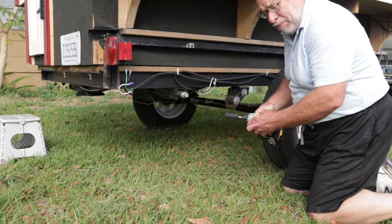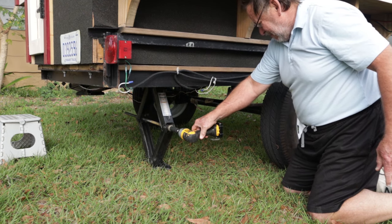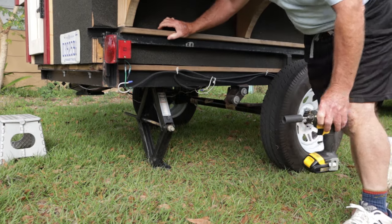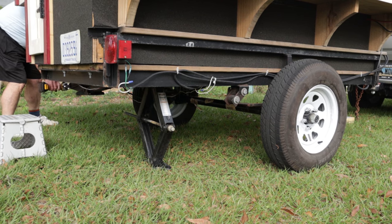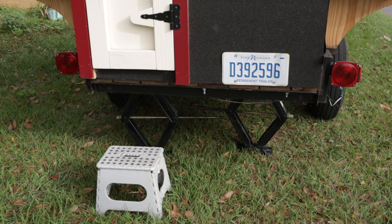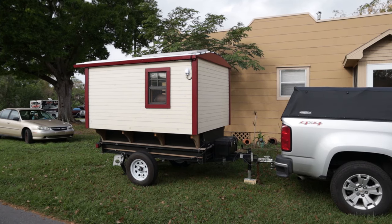Now we'll do the Reese rear support jacks. These aren't meant to raise up the trailer — they're just meant to support it so you can get inside without rocking and rolling. There's one on each side. You can see that the rear supports are on each side of the trailer and they just provide a bit of stability. We'll do a walk around the outside — this is the passenger side of the gypsy wagon Vardo trailer, the ultra mini.